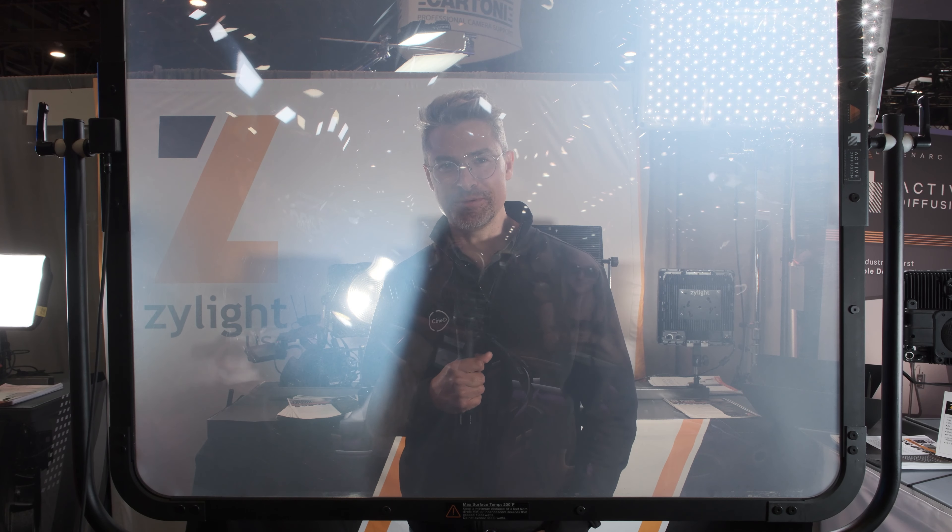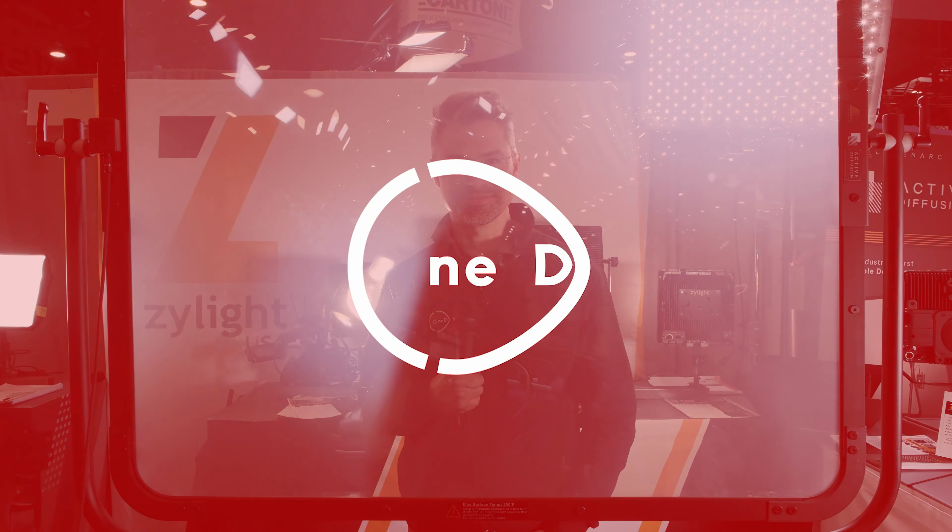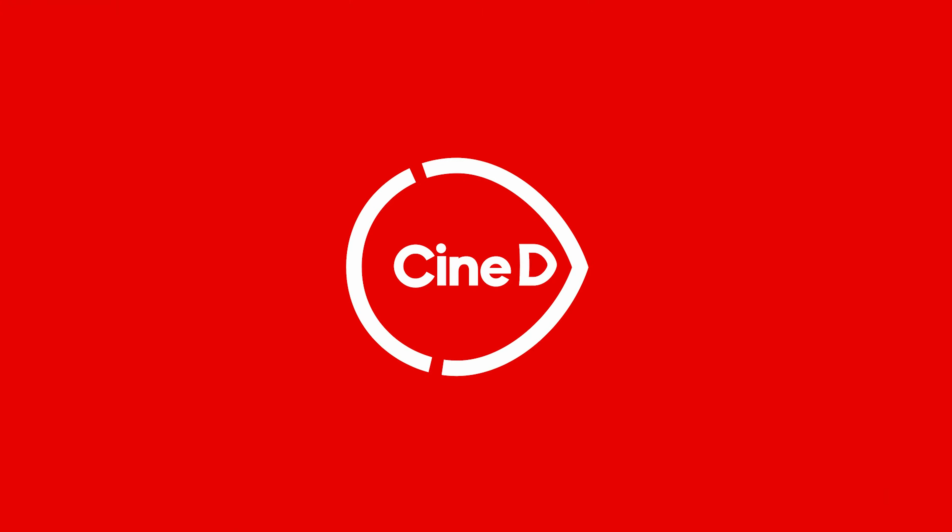This is the new Active Diffusion system from LumenArc. Graham Ehlers-Sheldon here from CineD.com. I'm at NAB 2023 on the show floor at the LumenArc booth, about to talk about Active Diffusion here with Brian.